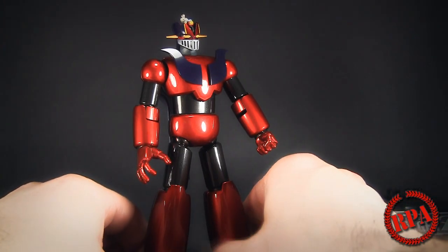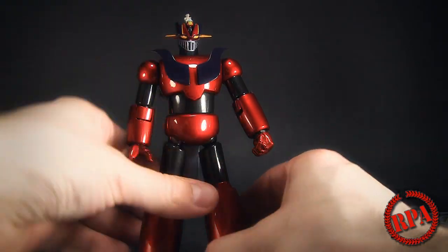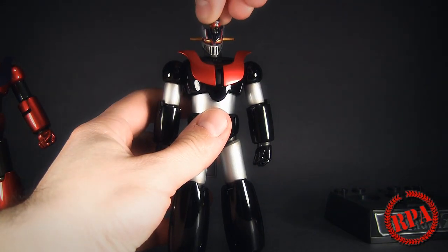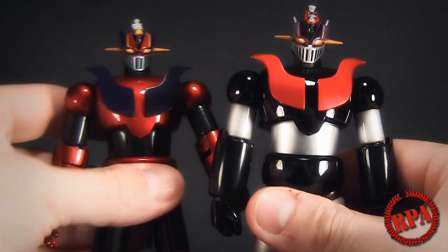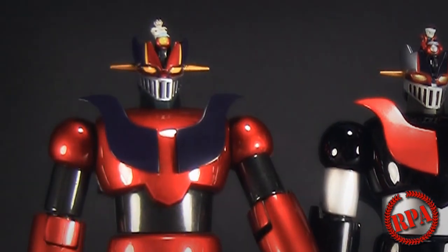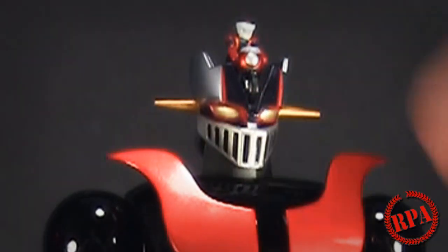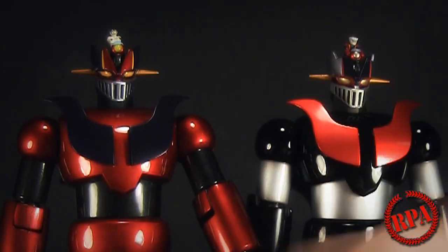That pretty much covers the continuation of the initial review I did on my other channel. Now we can move on and look at the main piece of the review: the normal color Energer Z. Let me just hold these side by side so you can see they are pretty much the same. You do get a couple of differences in the head and obviously the paint job. I do like the way the eyes look more on the nuclear meltdown version — they stand out more.